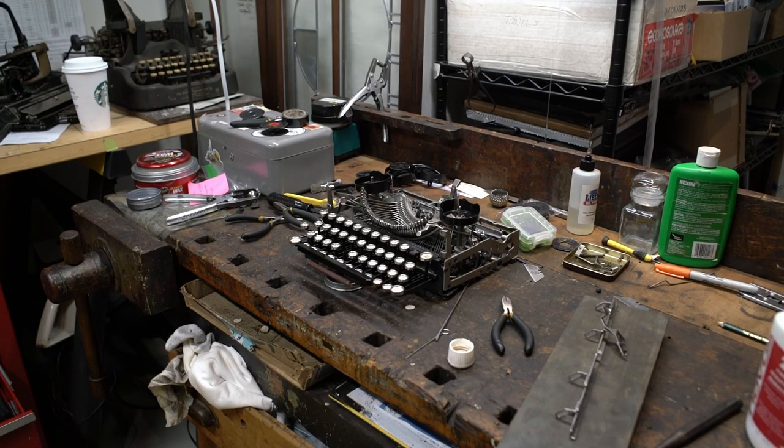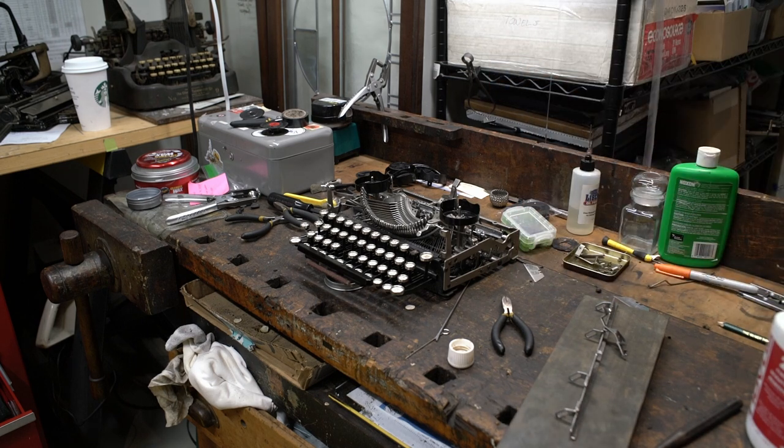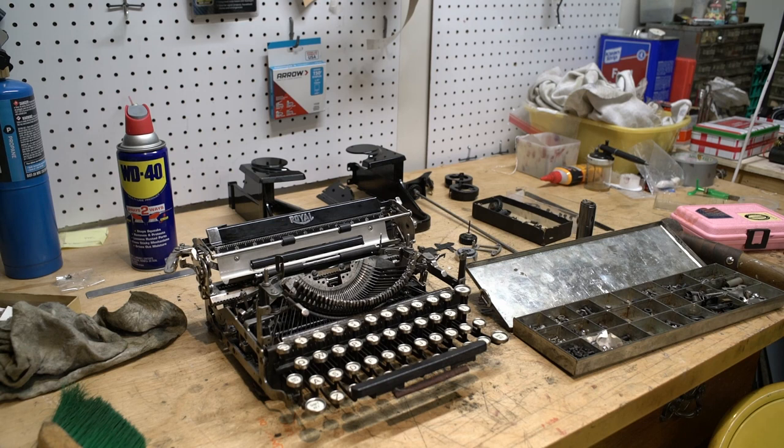I have a lot of videos in the works right now. In front of me here is a Royal Model P in black — that was a parts machine that I realized was a little bit too nice to be a parts machine, so I'm restoring that one completely. And if we can swivel the camera here, we have another Royal Model P in black. It is a complete, total, almost frame-up restoration, and I'm hoping to get that done soon.